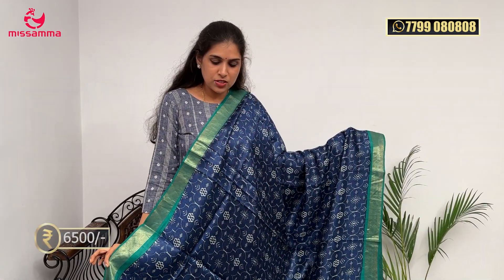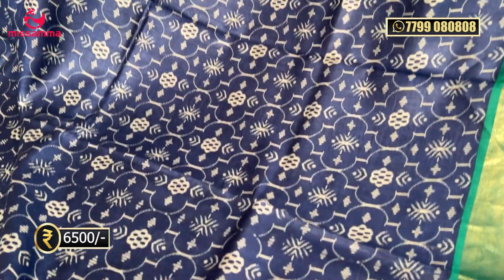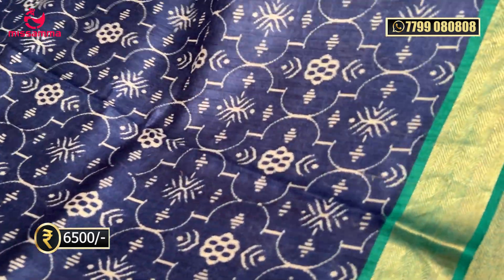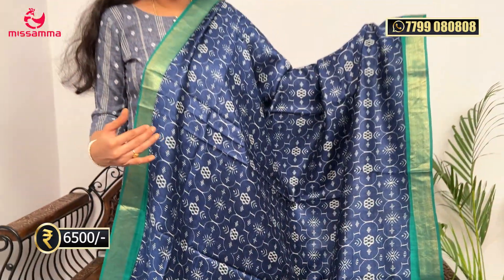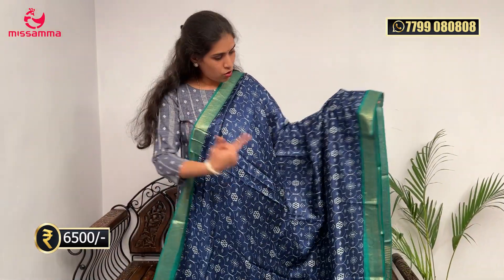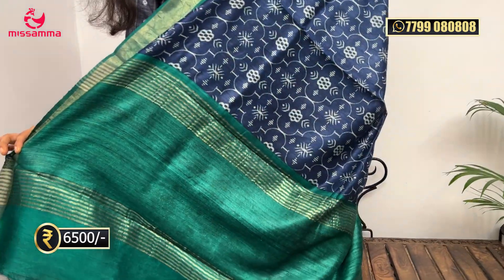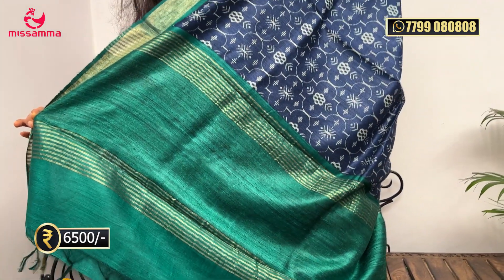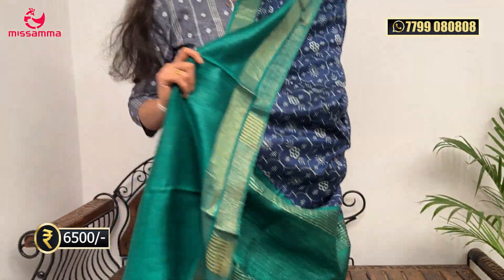Next design is a navy blue color saree. The design is very unique in navy blue with a white digital print — very different and unique. For anyone who likes it, this is a great choice for any occasion — casual, party, or formal. The borders are in contrast green with zari border on the pure tussar saree. The pallu is in contrast bottle green, and the blouse is a bottle green blouse. A very nice combination.